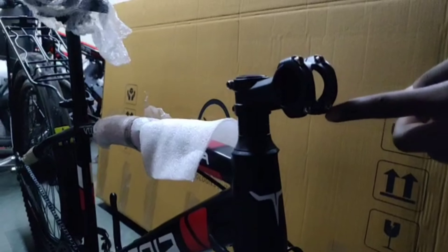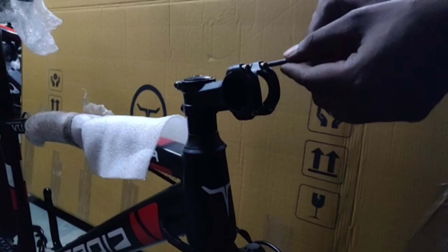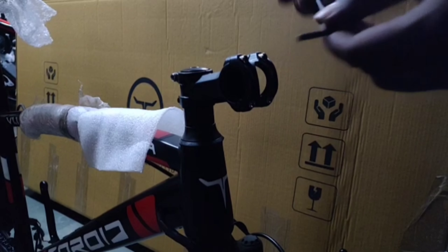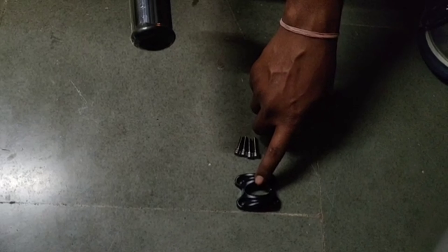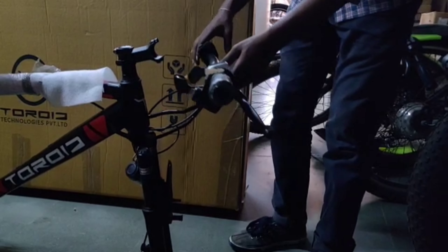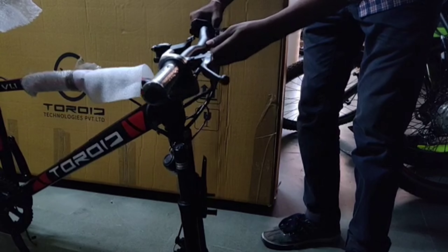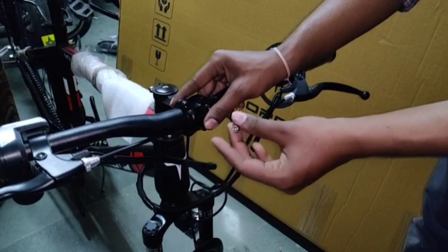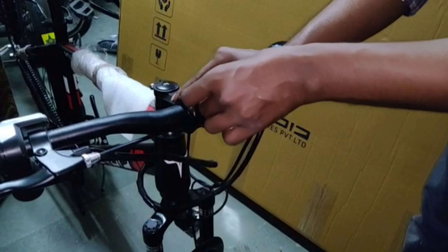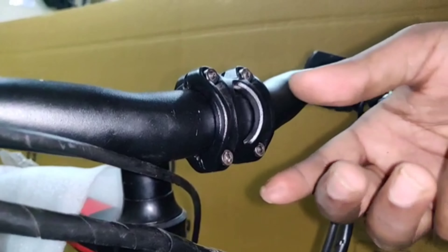First of all, we will unscrew these four bolts. Just put this inside the allen bolt and unscrew it. We have removed all four allen bolts and the upper cup. Now take your handlebar and place it in this cup. Place it in such a way that your display faces your pedal and is tilted upwards. Take the upper cap, place it over here, and insert all four bolts. All four allen bolts are placed very tight and firm, and the handlebar is ready.